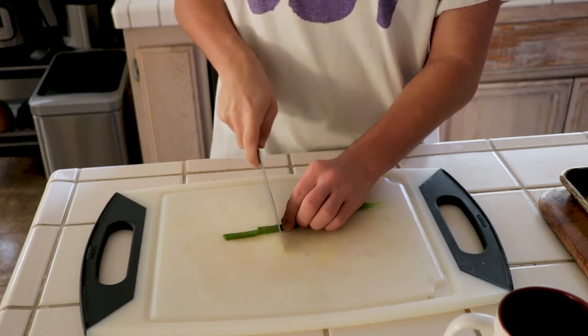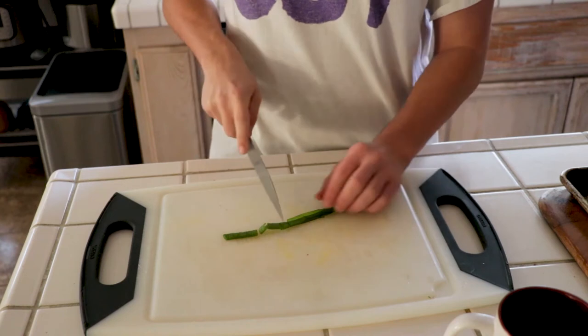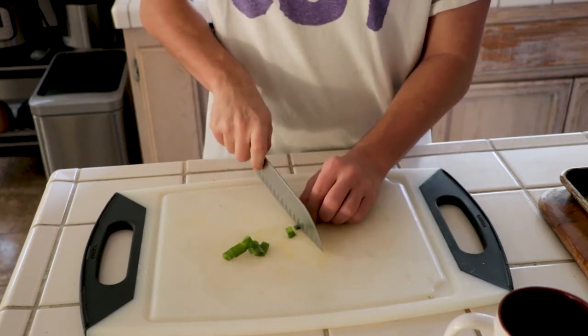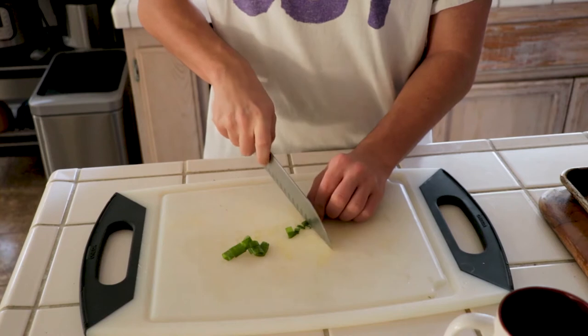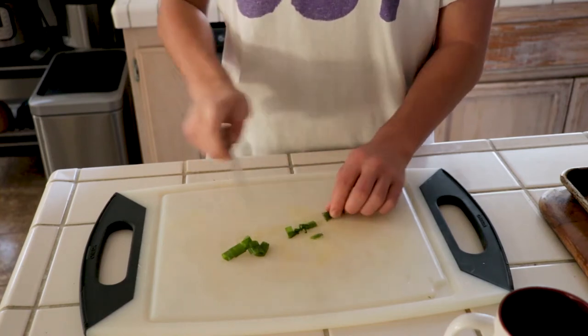I'm going to start off by cutting up some green onion. You should aim to cut them into similar sized pieces. Also, fair warning: I am not that good at cooking. I just enjoy it and I've been doing more over the break.